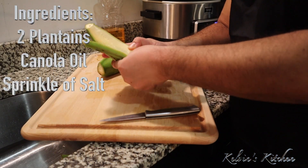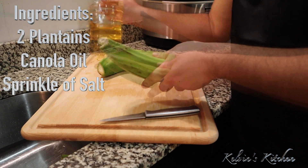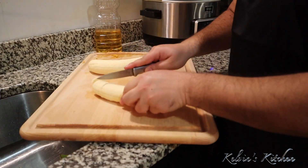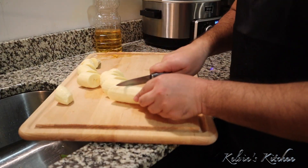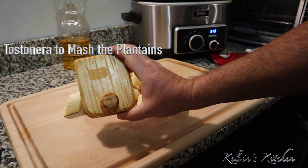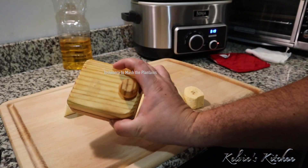I am using two plantains. All you're going to need is some frying oil and a frying pan. I am going to put a link down below so you can get a chotonera through Amazon. They're very inexpensive.